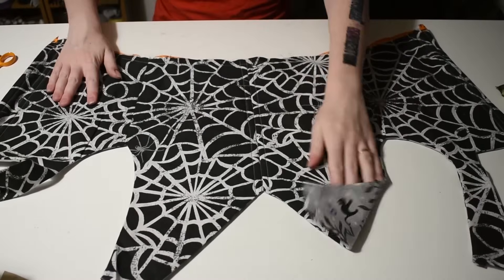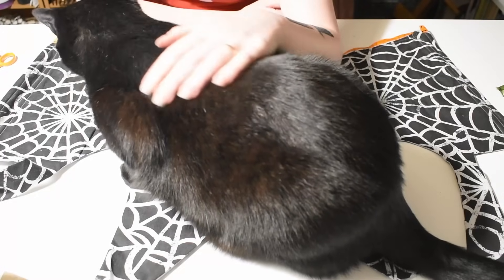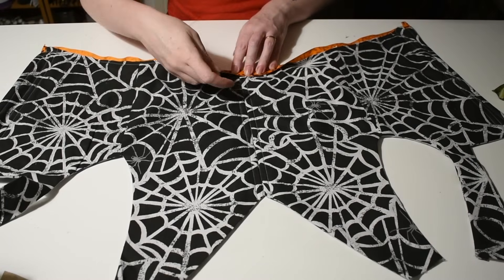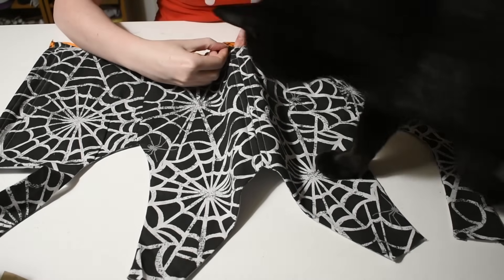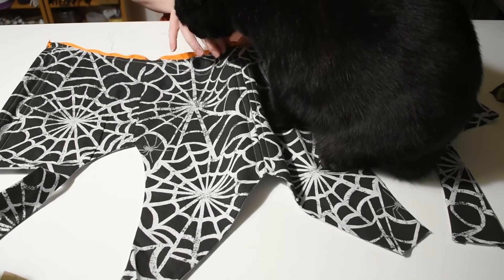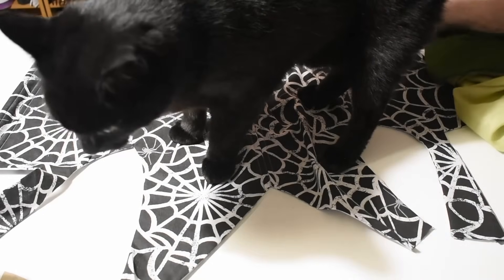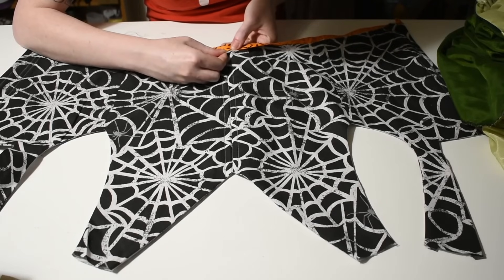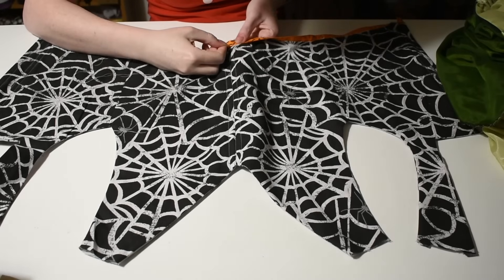To finish the bottom edge of the bodice neatly, I topstitch a ribbon along the outside hanging off the bottom edge. Then I flip the bodice over — my cat intervened at this point with some outrageous behaviour — turn the ribbon up and hand stitch it to the lining, covering the raw edges and stabilising the bottom of the bodice ready for the skirt.